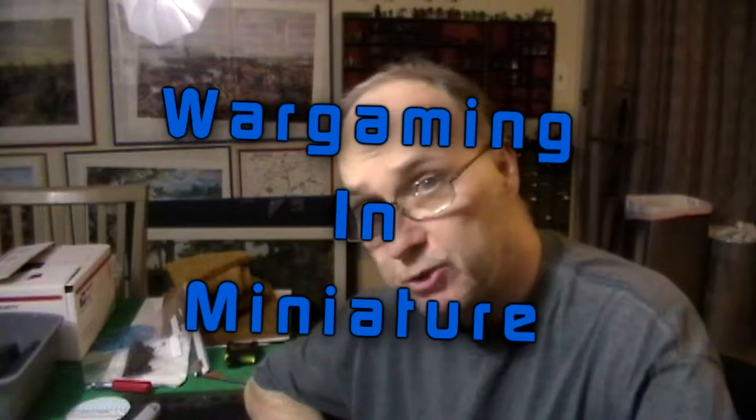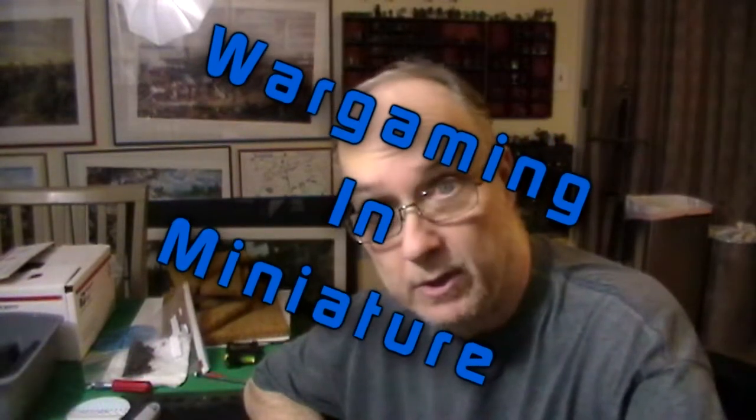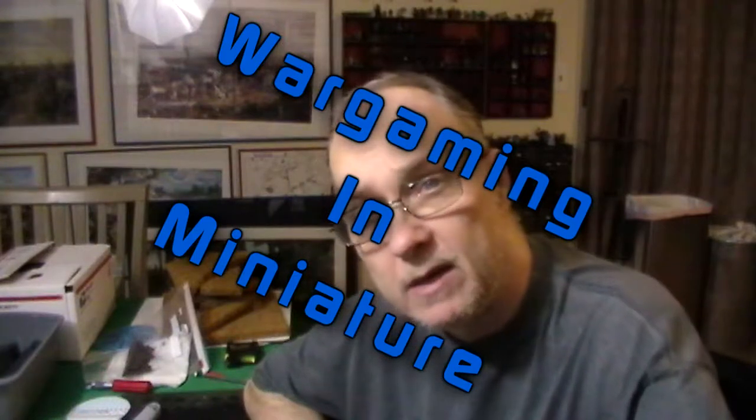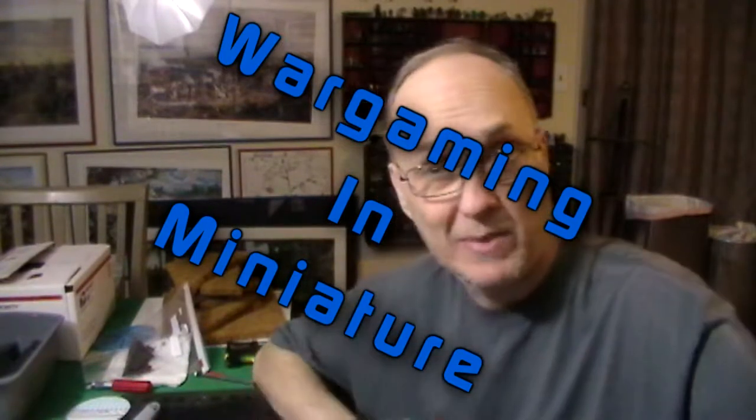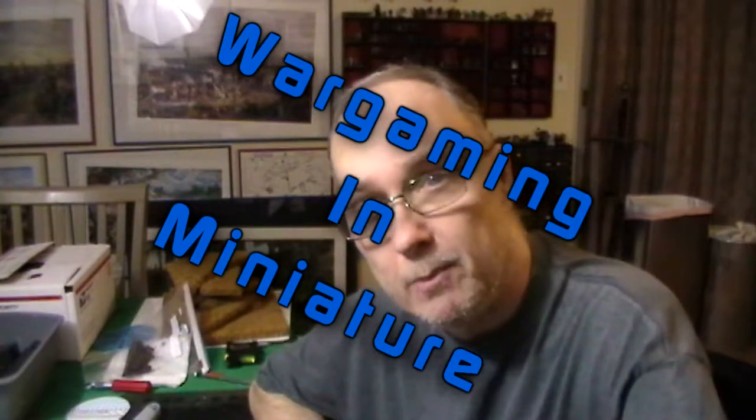Hello again everybody. This is Mr. Everything and I'm coming at you with another Wargaming in Miniatures video. In this one we are going to make a wargaming cemetery for my bolt action 20mm terrain.